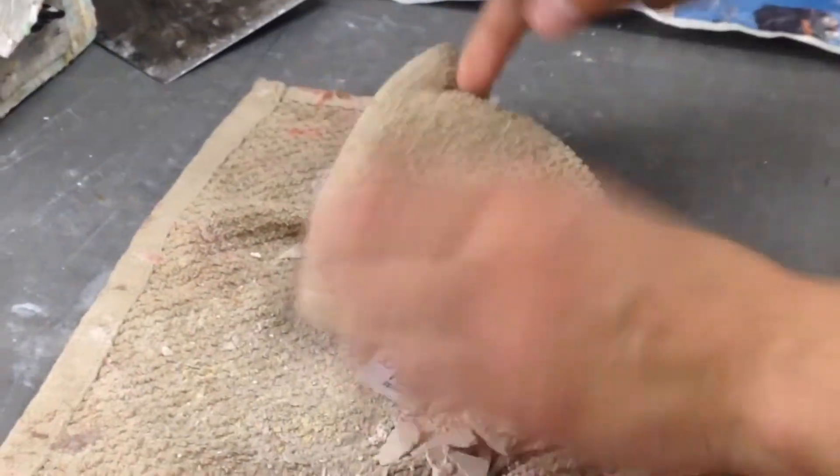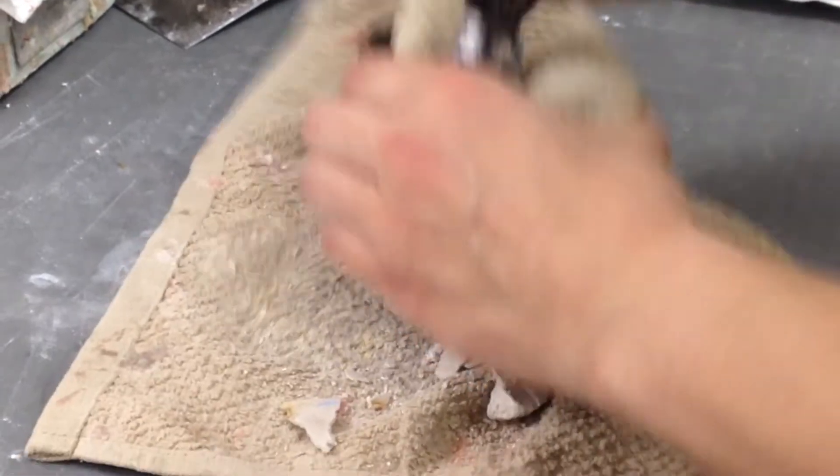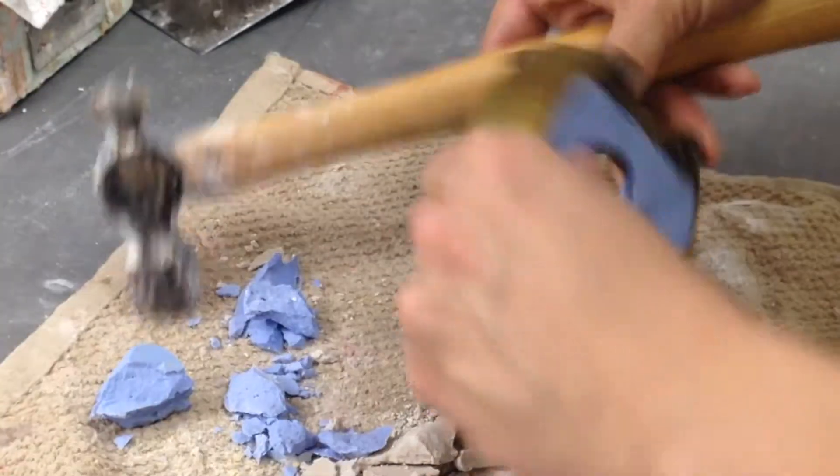This process may seem faster, but if care is not taken, you run a high risk of damaging the denture base or denture teeth.